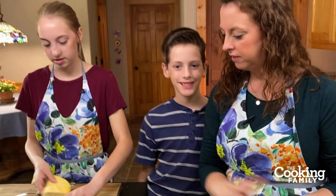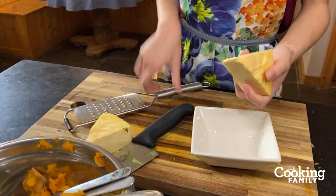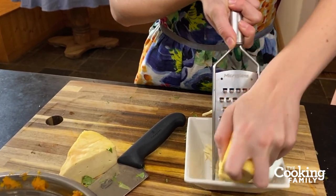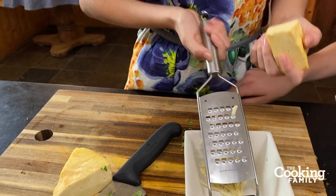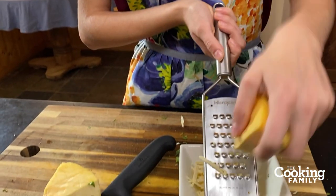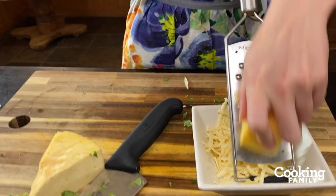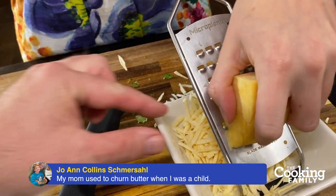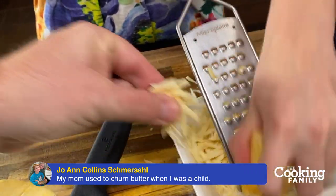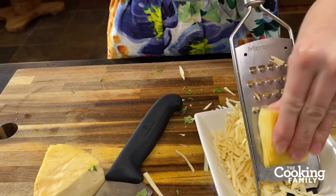Rachel is going to go ahead and grate some cheese right into this little dish. It's shredding really nicely. I had a little taste — it would be so much better if we could age it, but this is fresh — we made it on Monday. Next time we make cheddar I really want to try melting it, like for quesadillas, since we haven't melted this before. It's the third time we've made it and it looks awesome.